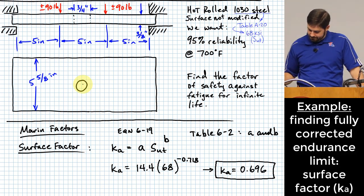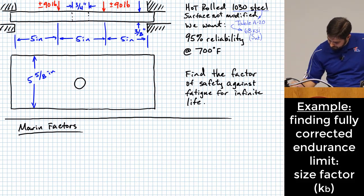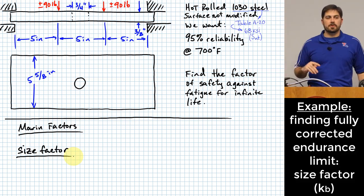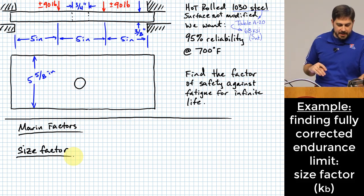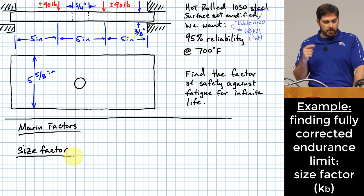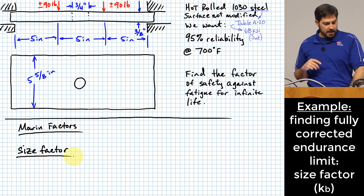Next, the size factor K sub B. This is especially interesting here because equation 6-20 on page 296 requires a diameter, assuming a rotating bending specimen with a circular cross-section. But we have a rectangular plate that is not rotating — so we need to find an equivalent diameter.